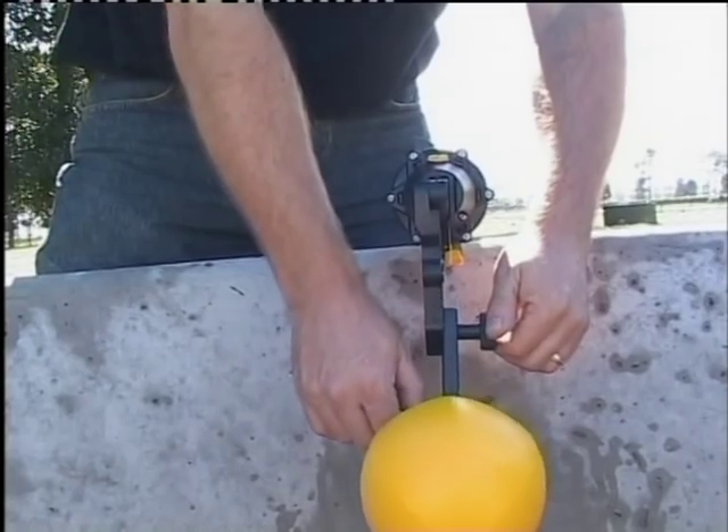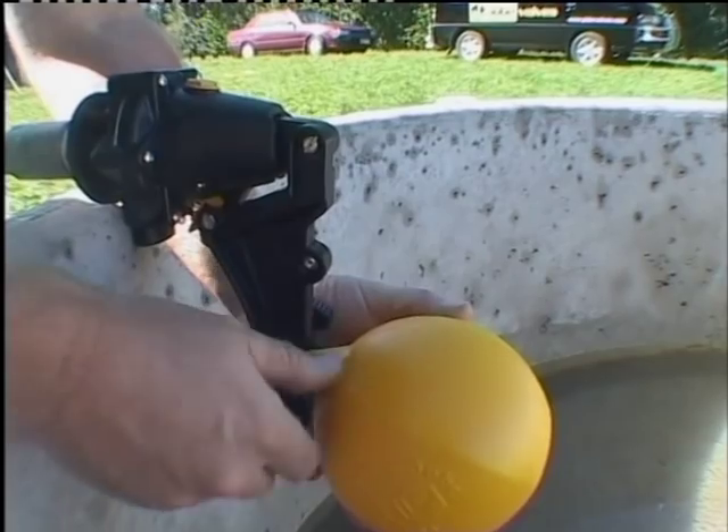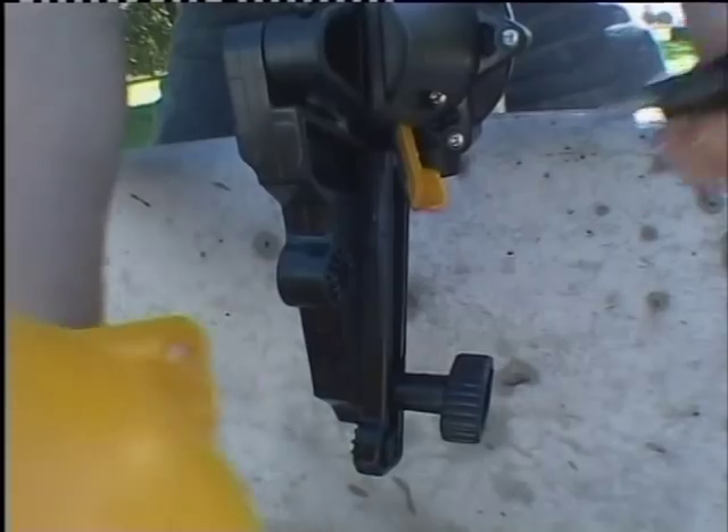The extension arm slides to give even more adjustment. The extension arm has a central float locating point to provide still more adjustment.